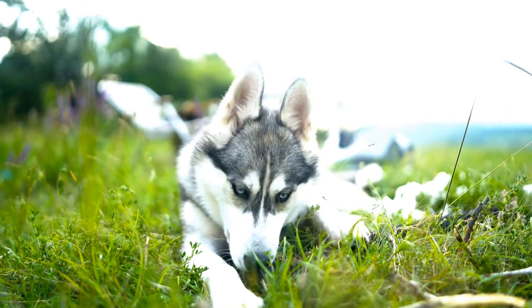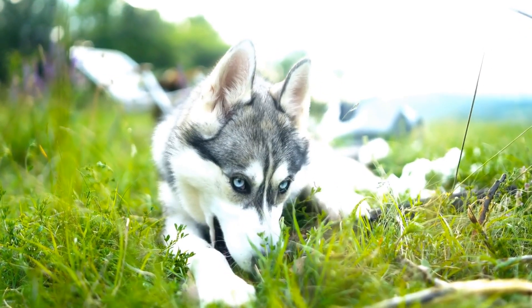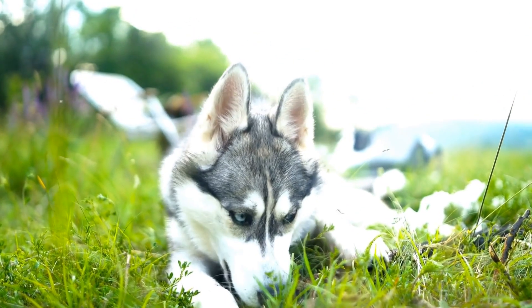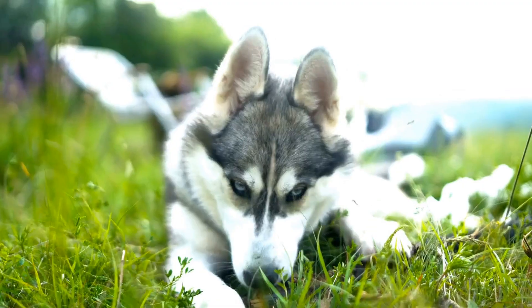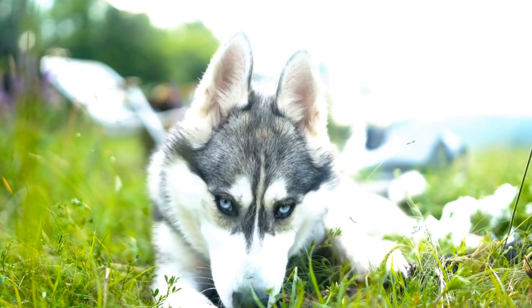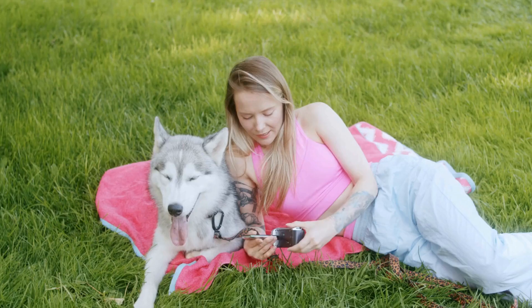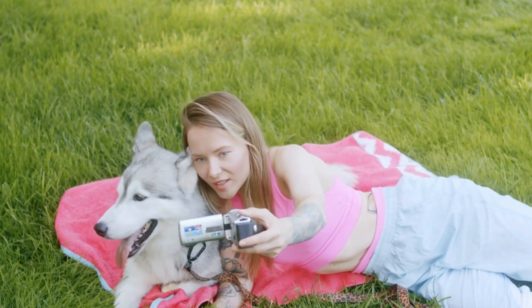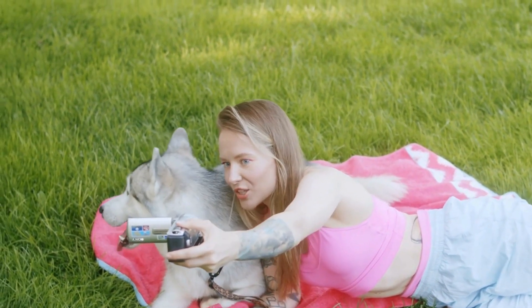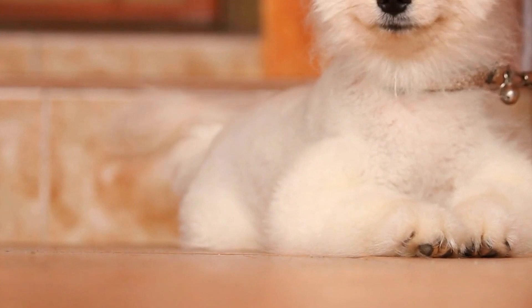In conclusion, preventing dogs from chewing on house plants requires a combination of creating a safe environment, providing appropriate chew toys, making plants unappealing, training your dog, increasing mental and physical stimulation, and seeking professional help if necessary. By implementing these strategies, you can enjoy the company of your furry friend while keeping your house plants safe and sound. Remember, patience and consistency are key in training your dog and preventing undesirable behaviors.